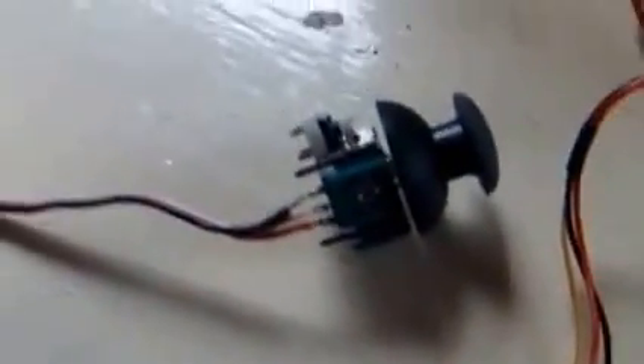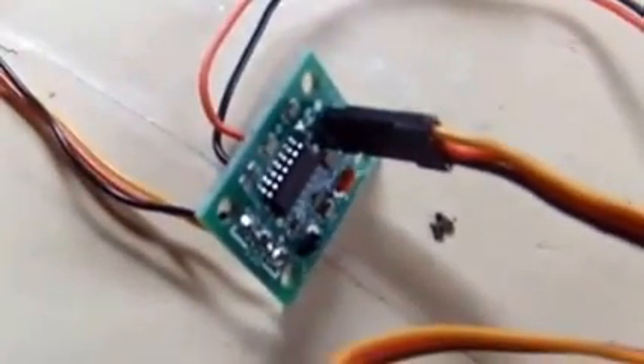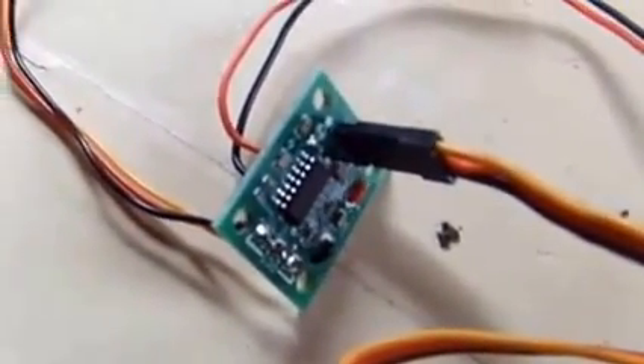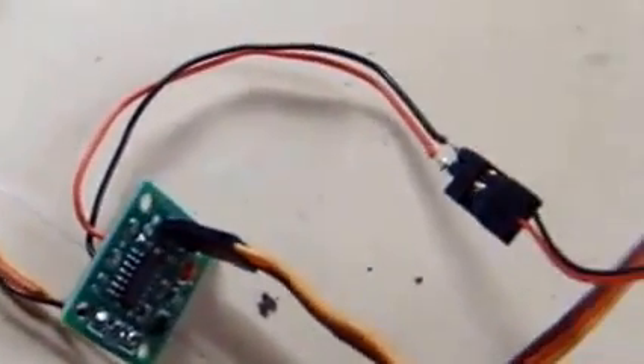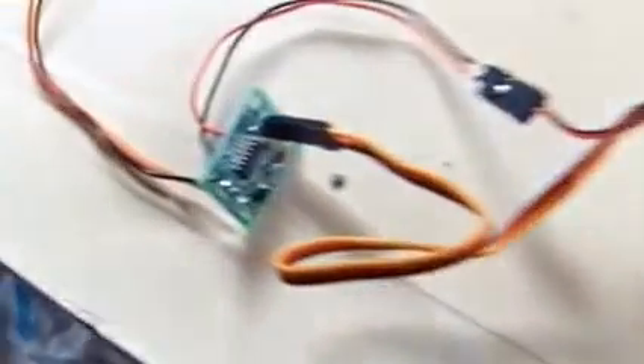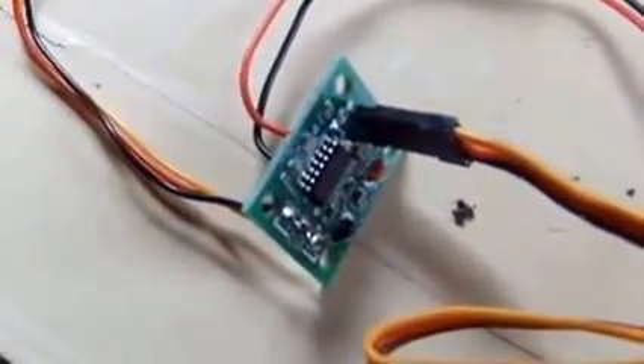We have the joystick from a joypad which is connected via a big long wire down to this little circuit, which is going to give us a square wave output of between one and two milliseconds. That output then goes through to the big electronic speed controller, which is expecting to receive the sort of signal you would get from a remote control receiver — which is why we have to simulate a remote control receiver with this piece.